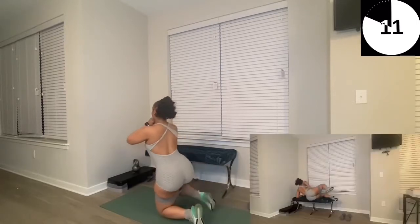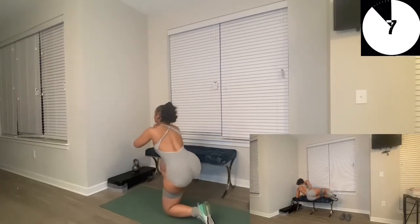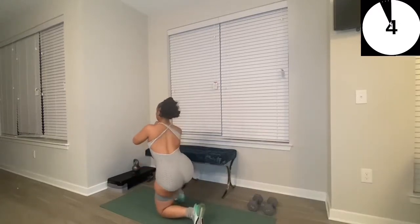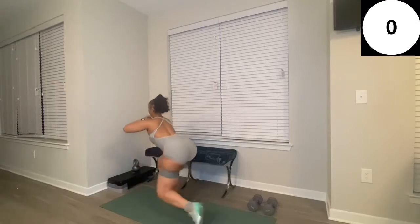For the next exercise, you're just going to lay on your side, kind of in a fetal position, and you're just going to lift one leg repeatedly. Three, two, one — let's go!